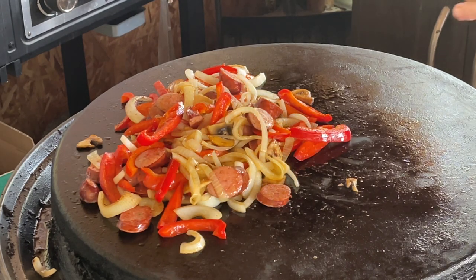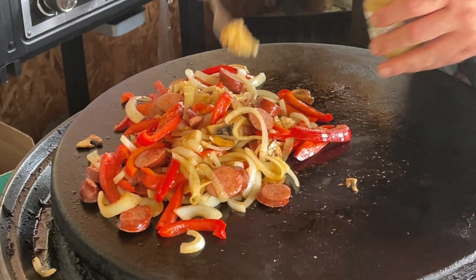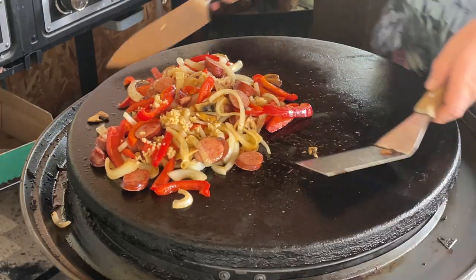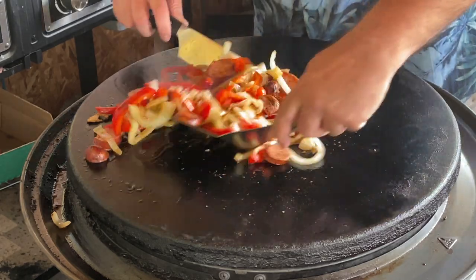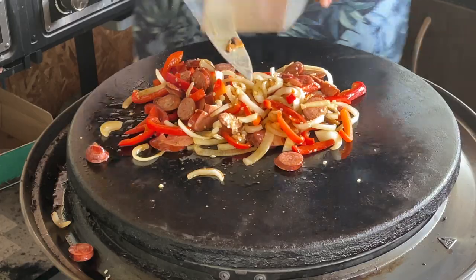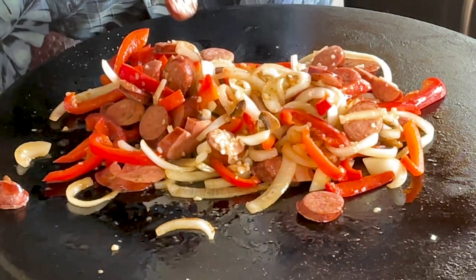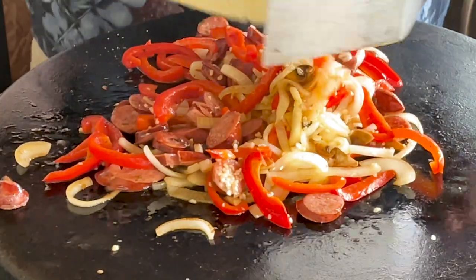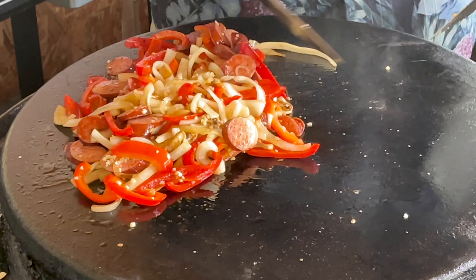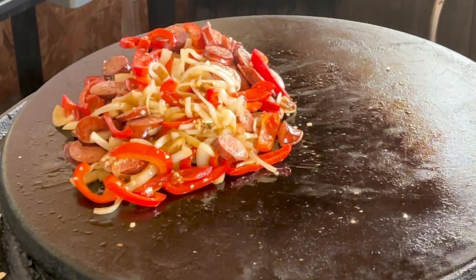It's about time to start adding some of our garlic. Depending upon how much garlic you want is how much you put down. I love garlic. Mix it all up in there. Awesome. We're gonna let this cook down a little bit more but it's time to start on our bun.